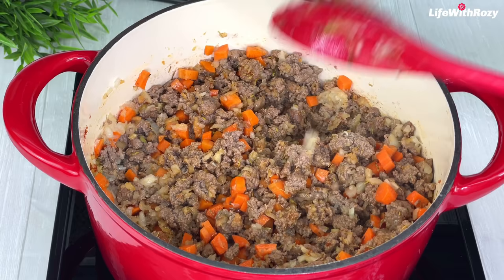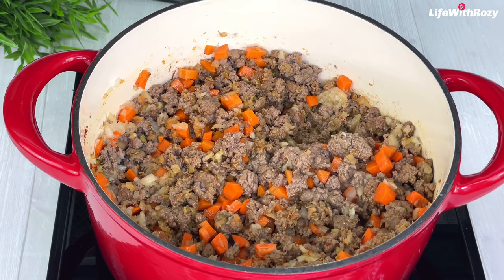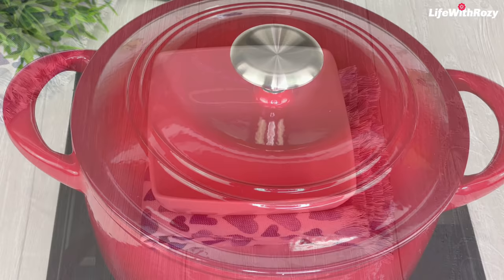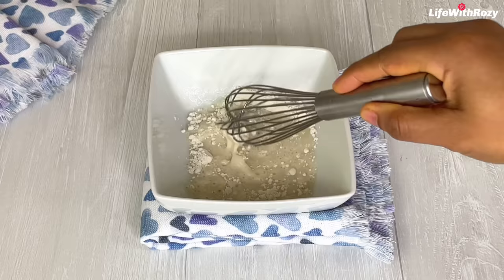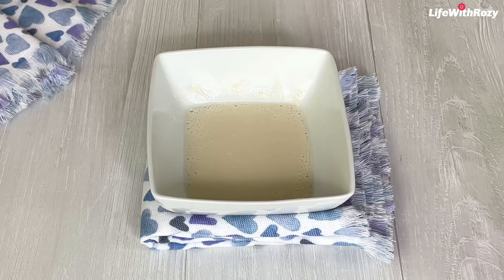Add diced carrots and stir. If you are using potatoes you can add the potatoes at this point. Add some water, cover and leave it to cook for about 10 minutes. In a bowl I will add two tablespoons of flour and add water, mix it until it's well dissolved — this will be used as a thickener for the pie filling. You can also use cornstarch.